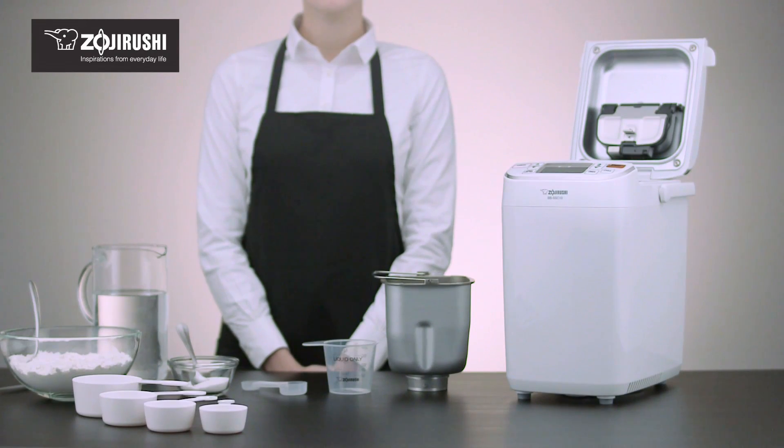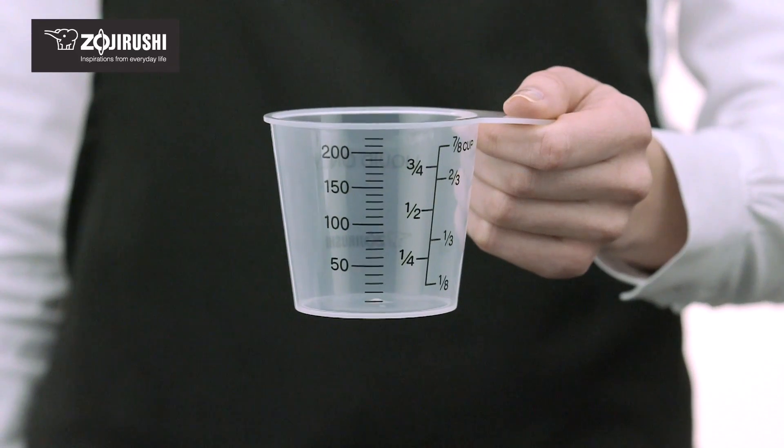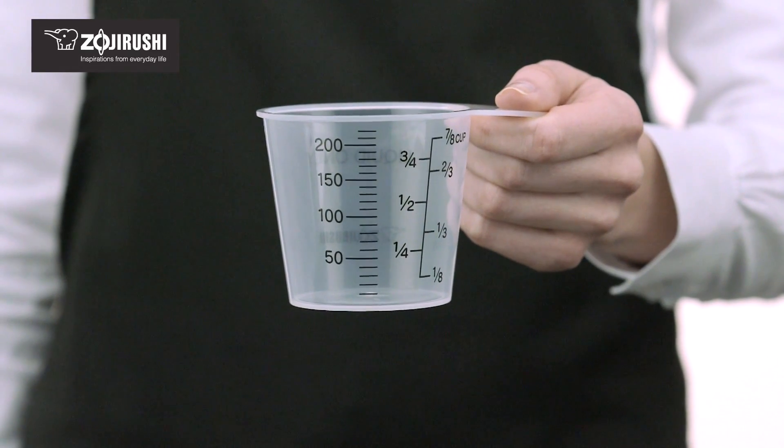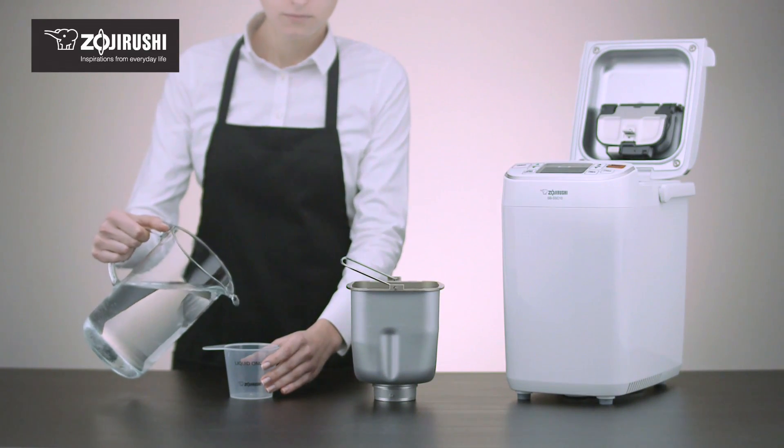If a digital kitchen scale is not available for you to use, here are some tips on how to measure volumetrically. Use the supplied liquid measuring cup to accurately measure water, milk or any other liquid ingredient.